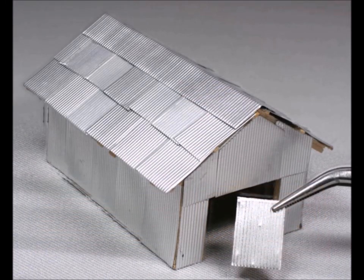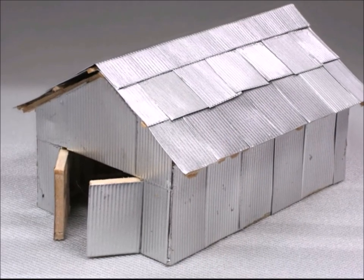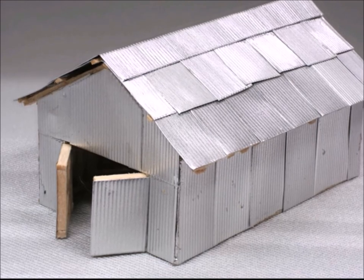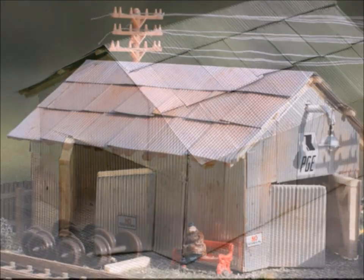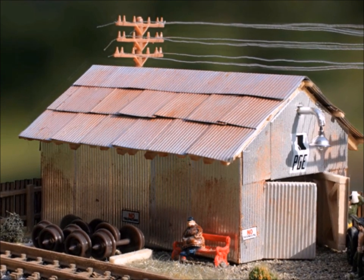Now the doors — I could have made them close, but I decided I wanted individual doors that were partially open. It makes it look more lived-in, like somebody's actually been around and doing something with it.